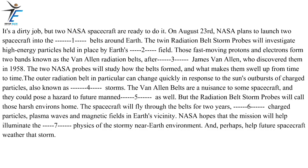It's a dirty job, but two NASA spacecraft are ready to do it. On August 23rd, NASA plans to launch two spacecraft into the radiation belts around Earth. The twin Radiation Belt Storm Probes will investigate high-energy particles held in place by Earth's magnetic field. Those fast-moving protons and electrons form two bands known as the Van Allen radiation belts, after physicist James Van Allen, who discovered them in 1958. The two NASA probes will study how the belts formed and what makes them swell up from time to time. The outer radiation belt in particular can change quickly in response to the sun's outbursts of charged particles, also known as geomagnetic storms. The Van Allen belts are a nuisance to some spacecraft, and they could pose a hazard to future crewed missions as well.